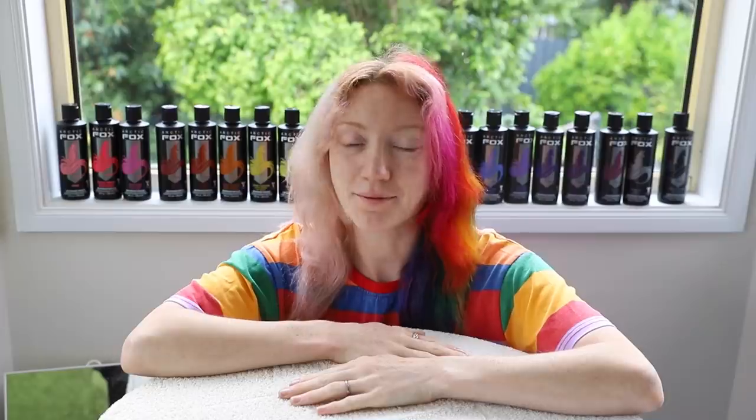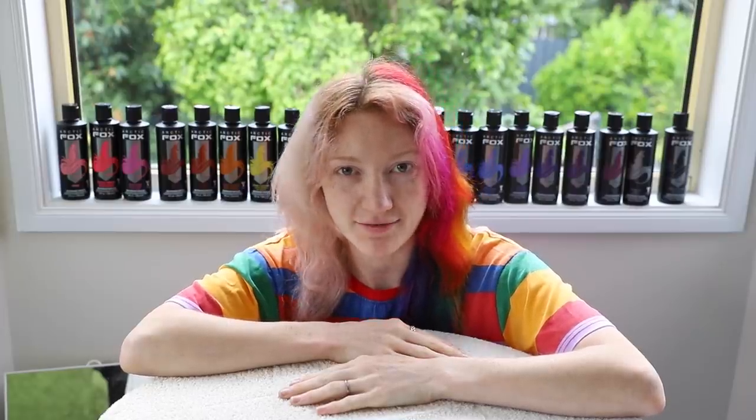Now I'm gonna look. It's happening — I'm going to mix 21 shades of Arctic Fox hair dye and dye my hair with it.